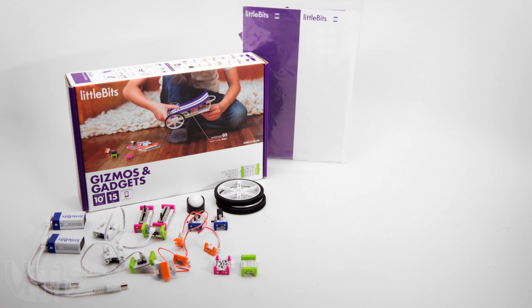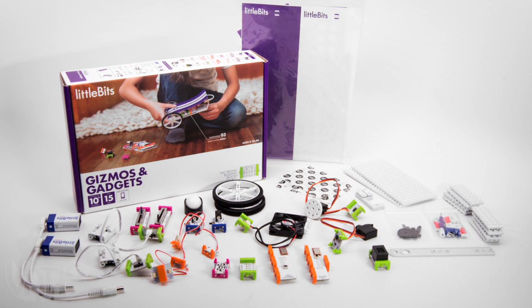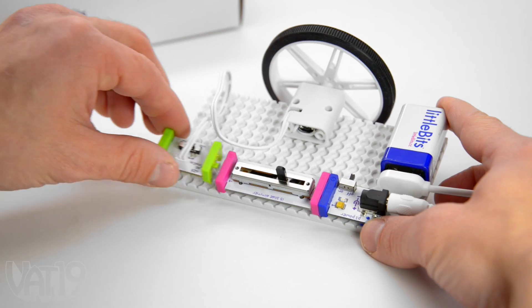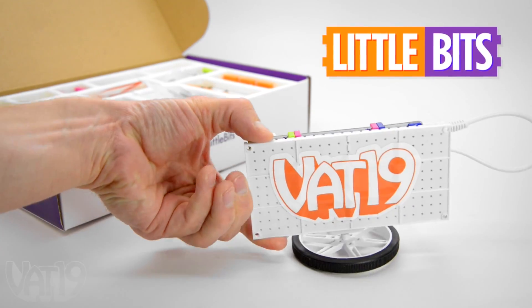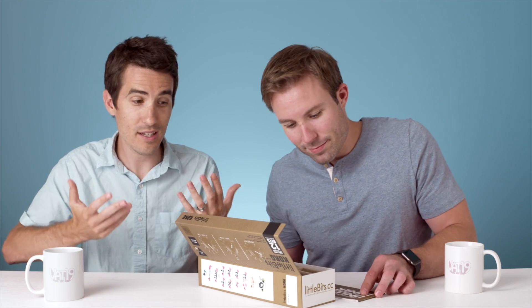Here we have the Little Bits synth kit. This is a kit to make your own synthesizer. If you're familiar with our Little Bits kit that we already sell at Vat19, it's kind of a modular invention kit — there are these little circuit boards that you can easily snap together and create all kinds of cool stuff. This is by the same people, Little Bits, but it's specifically a kit to make a synthesizer. And it looks like Little Bits teamed up with Korg to produce this kit — if you are a musician, you know Korg. They're legit.